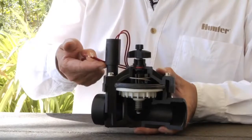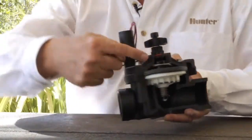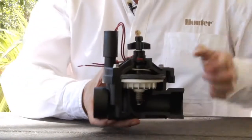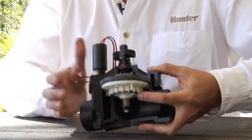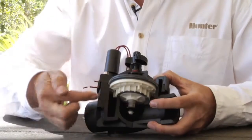When the controller turns on the valve electrically, the plunger raises up, and the pressure and water that sits on top of the diaphragm is allowed to escape down the exhaust port and downstream. Once that water escapes, the pressure drops, allowing the diaphragm to move upward off of its seat, allowing the water to escape downstream to the heads.